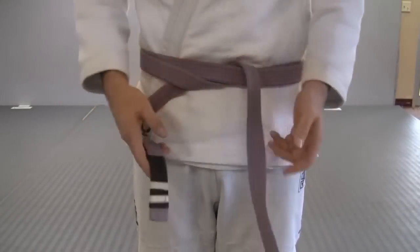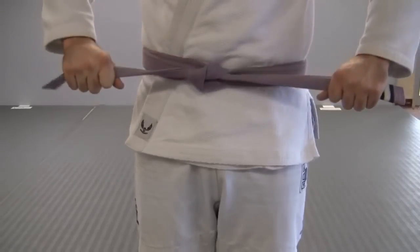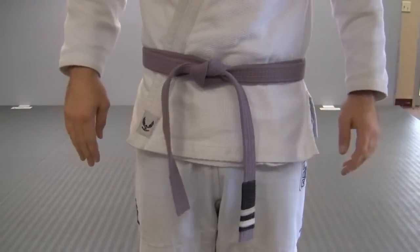Pull the left side up and through both of them — that's one. Now make sure that everything's even, then take the right side and pull it over, and pull the left portion through. You should end up with the black portion on your left.